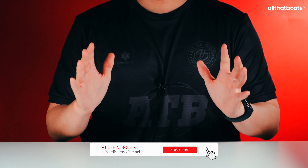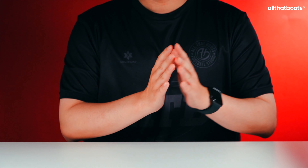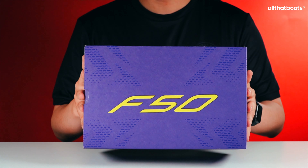Hello, this is All That Boots. Finally, the F50 has returned.